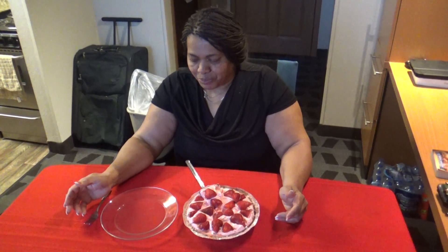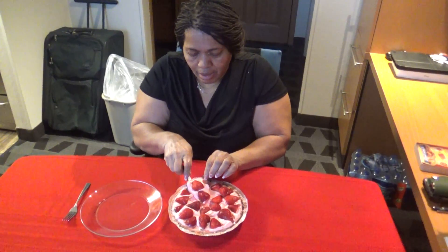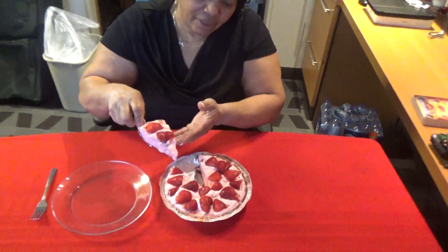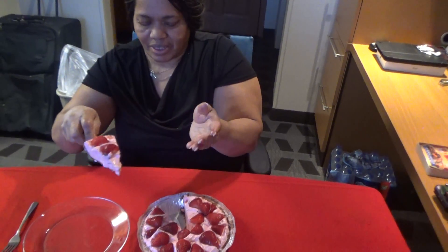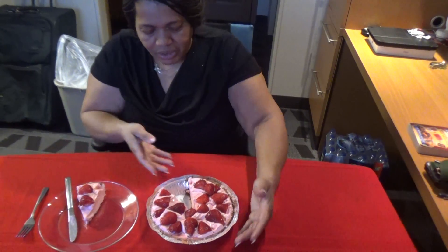I'm back — spilled a little something on my shirt so I had to change it, and it's actually been three hours. I cut my pie now — look at that, see how nice and firm it is!